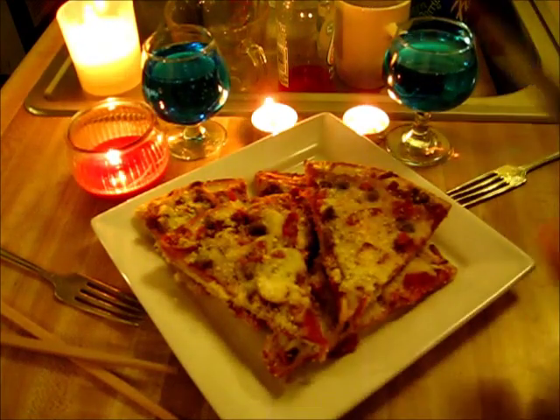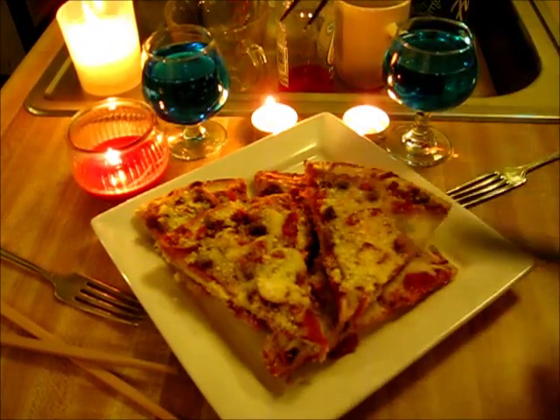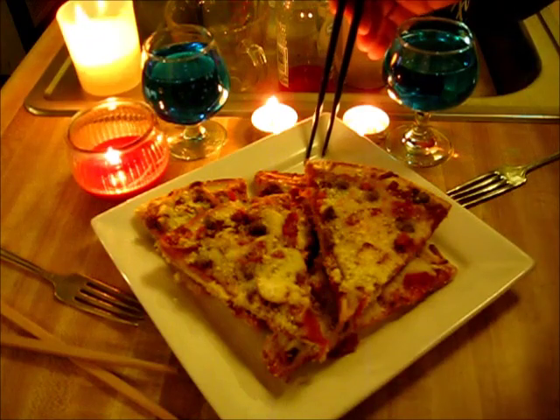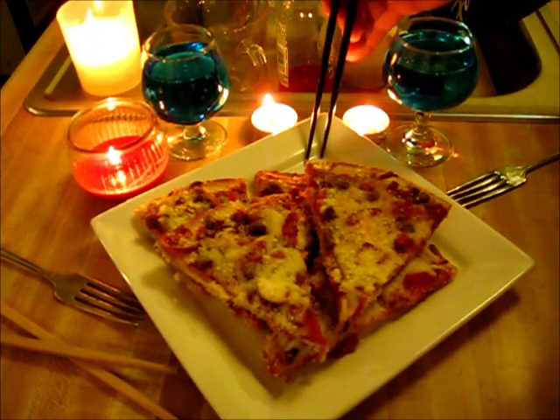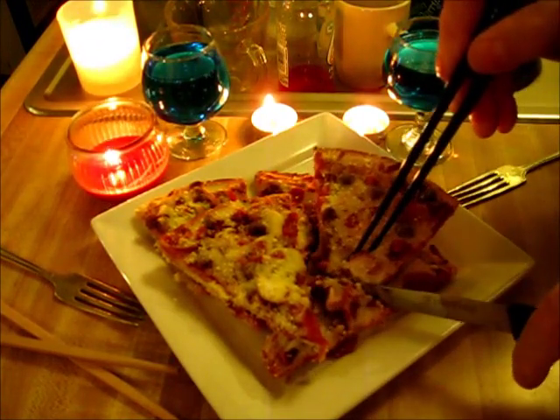If you are watching this video and you do not agree that it's quite a romantic scene, well, movies are free. But let's just get us some pizza.